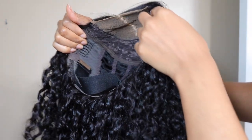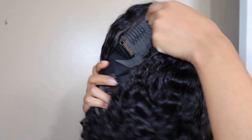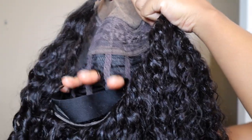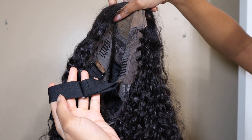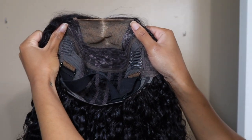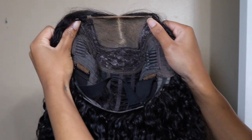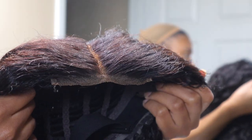Hey y'all, welcome back to my channel! In today's video I'm going to be showing you this 4x4 glueless pre-cut lace air wig from Beauty Forever Hair. This wig is an air wig so your scalp can definitely breathe — you can see the cap is open, you saw me sticking my fingers through. You're going to get so much air to your scalp, you don't have to worry about your head getting hot. It is glueless, so it comes with an adjustable elastic band already installed — it's kind of like a bra strap, you can just slide it and get the wig to fit tight to your head.